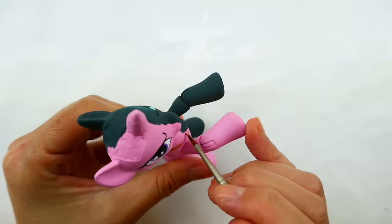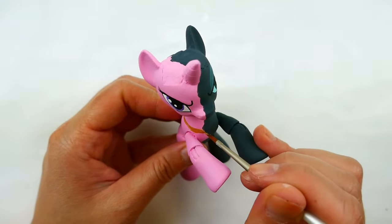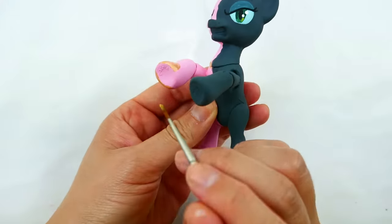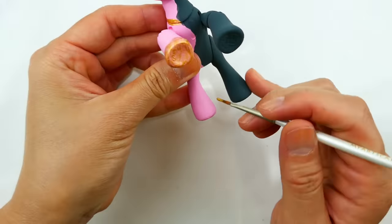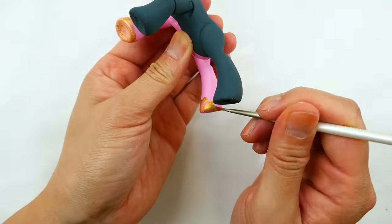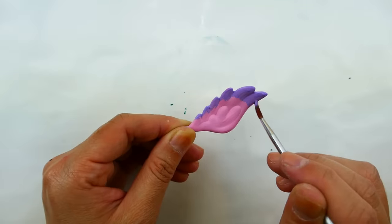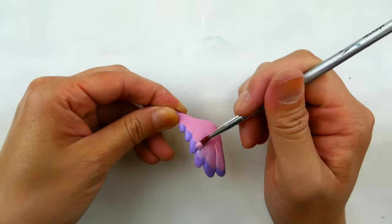Moving on, we're going to get some gold and paint half a necklace on Princess Cadence's side, and also golden shoes on her hooves. For Princess Cadence's wings, I've already painted them pink and I'm going to add some purple tips — painting the purple on first, then blending down with pink to create a gradient effect.